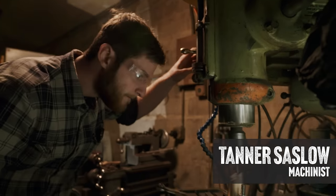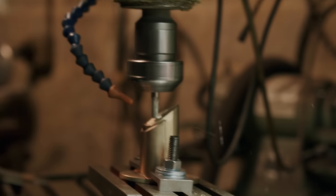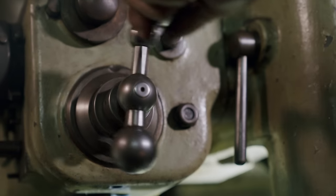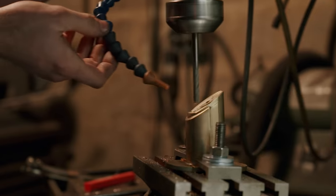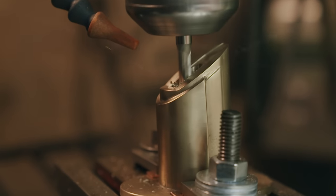Since the 3D printed part is really meant for cosplay, it just has a round hole through the middle — well, that's not going to do. Tanner's going to take this to the milling machine, set this piece up, get the angles right, and cut a much larger section that we can create for the tang.